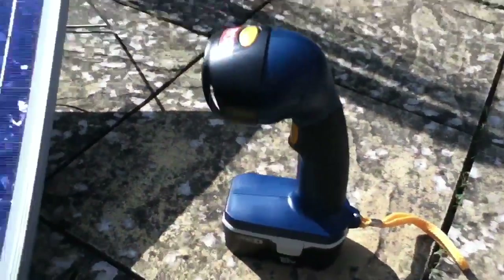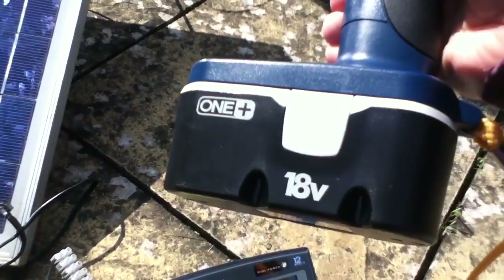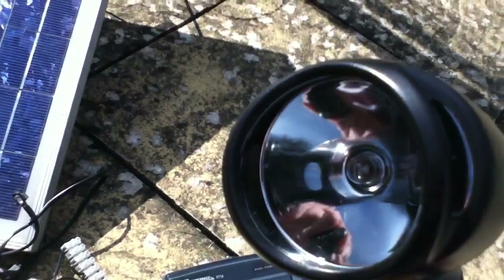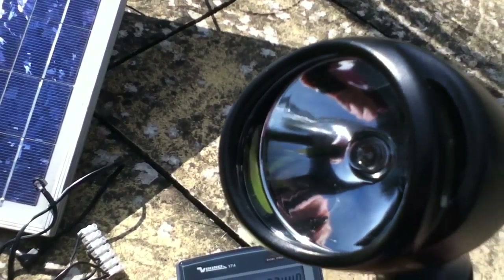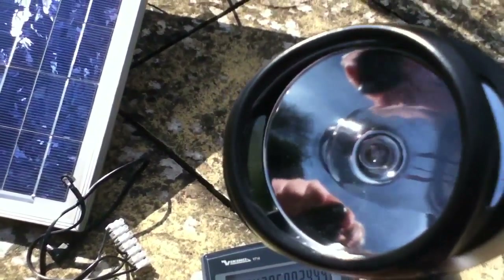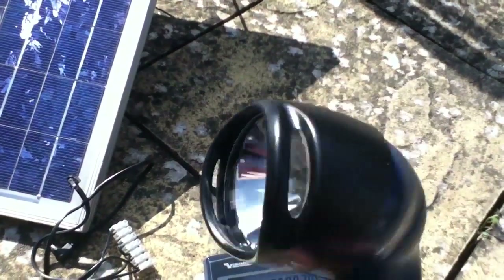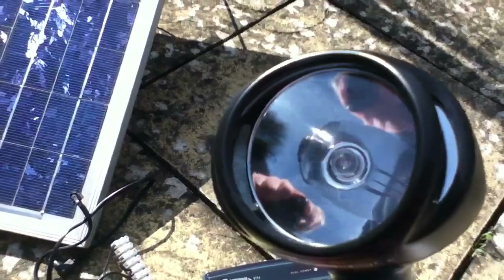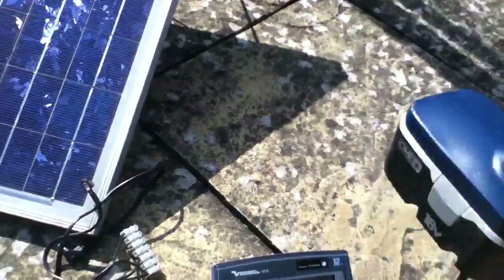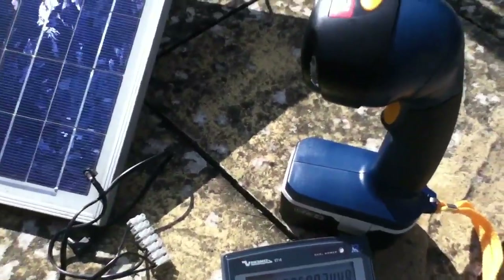I did discover that this torch has an 18 volt bulb in it because it's designed to run from a cordless power tool battery. This is an 18 volt 0.6 amp bulb, which equates to 10.8 watts. So if I had two of these bulbs I could kind of do it. And interestingly, inside the housing of this torch there is a spare bulb. So it's very tempting — I could put an 18 volt bulb on the solar panel and get a really good match.